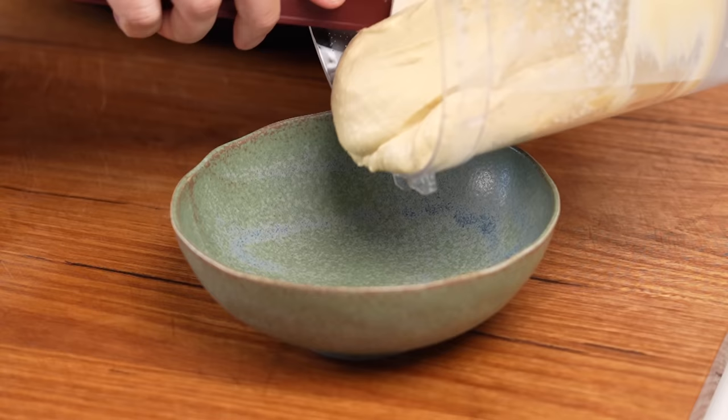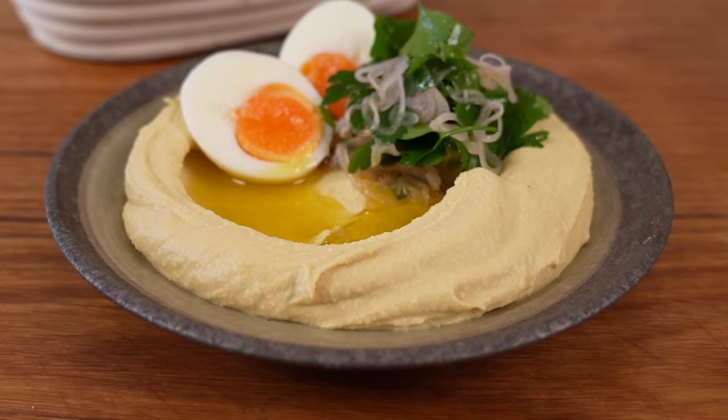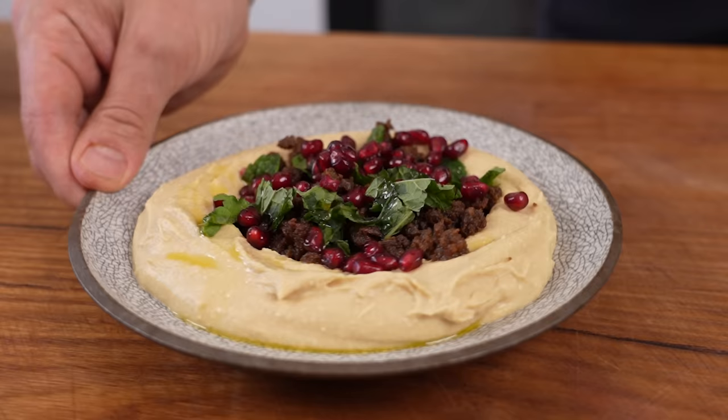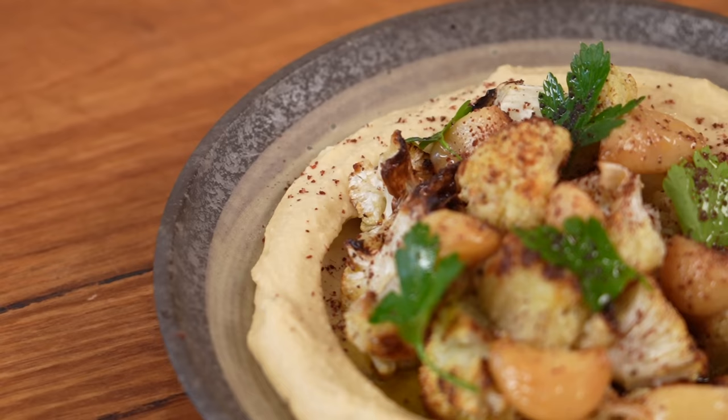Today I'm going to show you two different ways to make hummus. Not only that, I'm going to give you five other garnishes to turn them into meals. The first one, the classic, with just some chickpeas, some olive oil, some smoked paprika, a jammy egg with pickled shallots and a parsley salad. My absolute favourite: spiced lamb mince with mint and pomegranate, a grilled eggplant with pine nuts and lemon, and finally a super delicious dish of roast cauliflower, confit garlic and sumac.